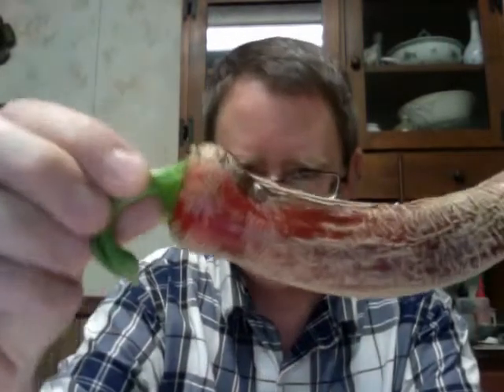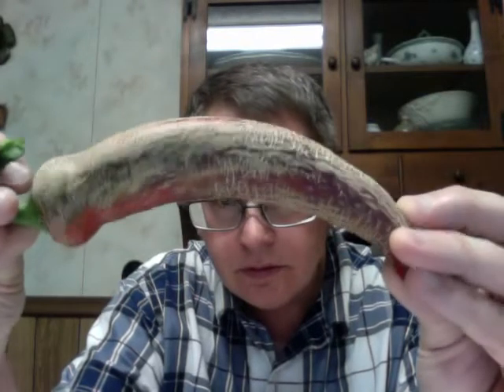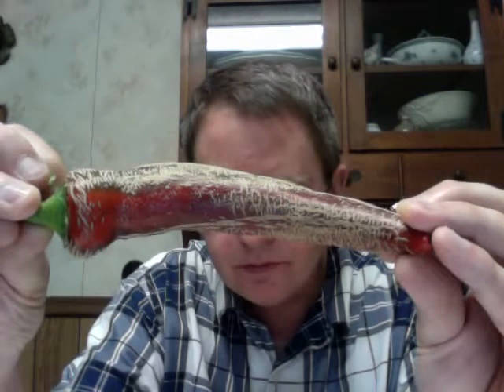Hey, this is Peter Stanley. I'm going to do a review of the Albanian Red-Hot. This is the first ripe pepper from my garden, and I made a point this year to try to do a review of every type I'm growing. I'm also going to save some seed.